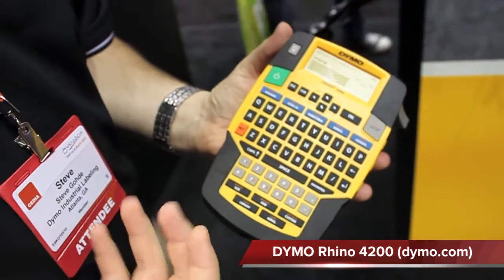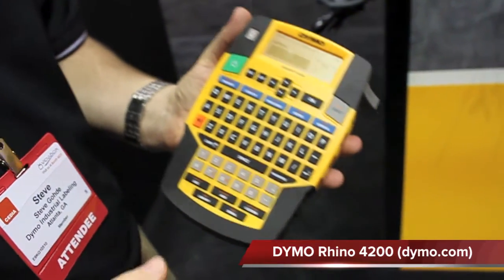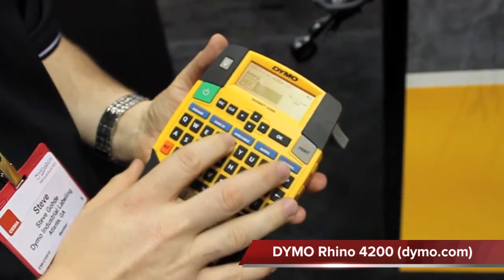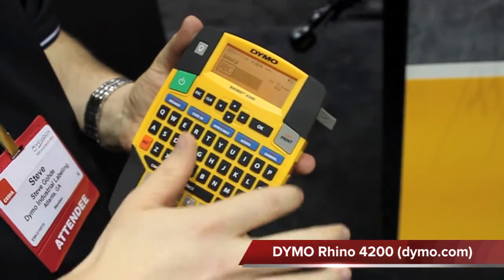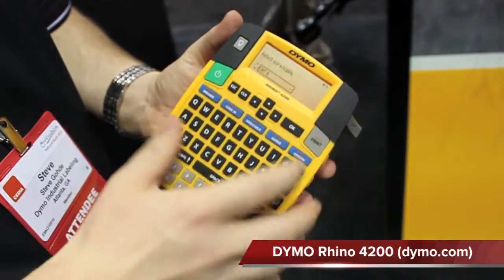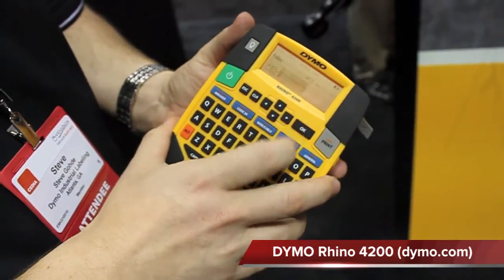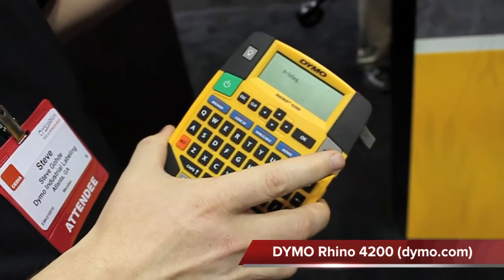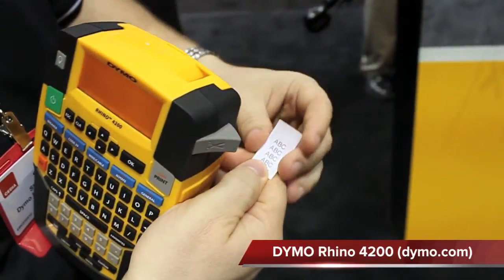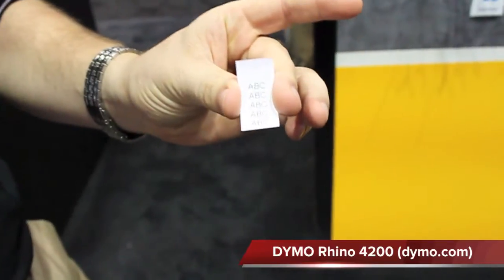One of the most important things this device does is cable wrapping. If you have to produce a standard cable wrap and identify your wires, using our patented exclusive one-touch hotkeys, you can quickly select the size of the cable that you're going to be labeling, hit OK, hit print. It quickly prints — go ahead and cut it — and you've got a perfectly formatted label to wrap the cable.